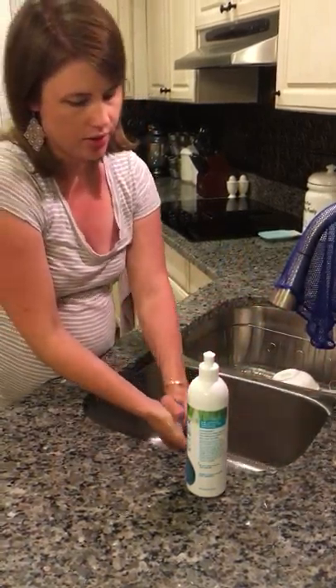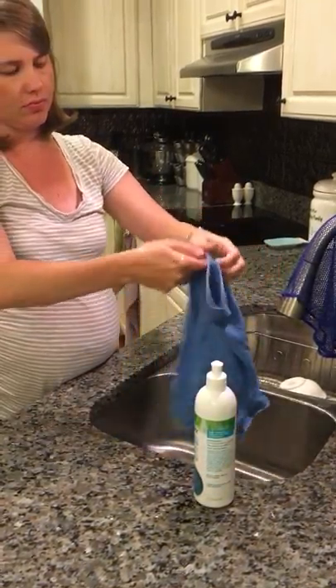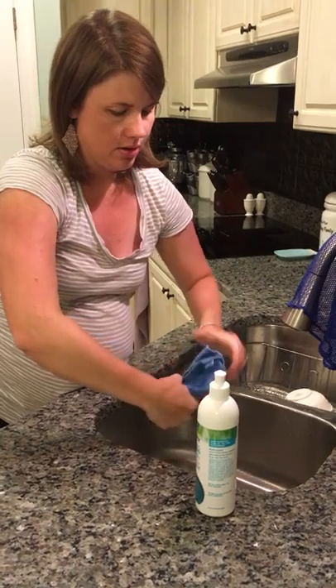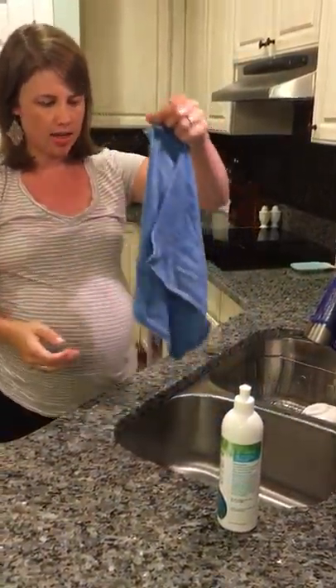After you've done that, wring it as dry as you can, then use the little tag on it to hang it to dry.